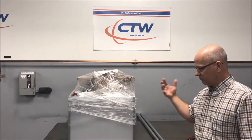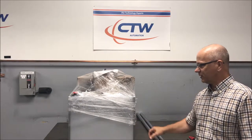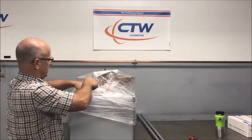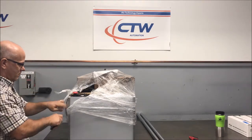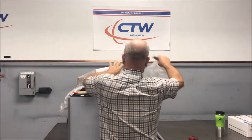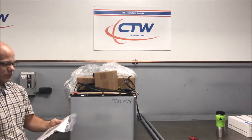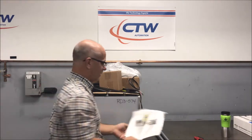Here is the machine, basically just come out of the crate. Still got the wrapping on it and the straps that you've cut out. Get it up on the bench, start to take everything off. Hopefully the first thing you come to is a sheet that tells you and walks you through all the pieces and how to put it together, to kind of complement the video.